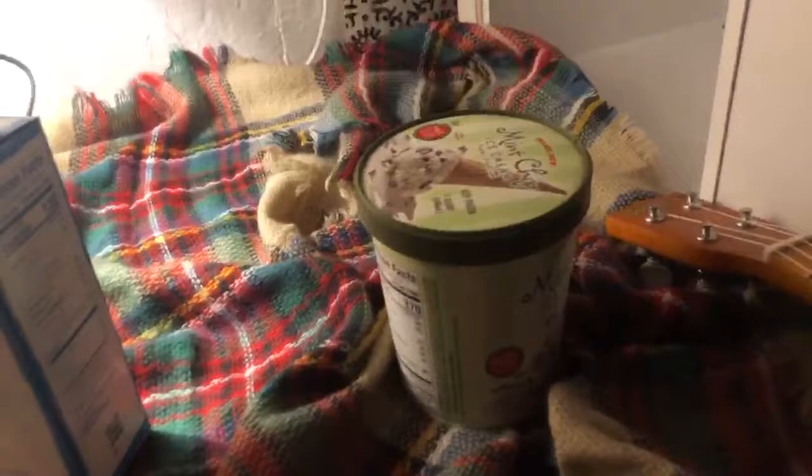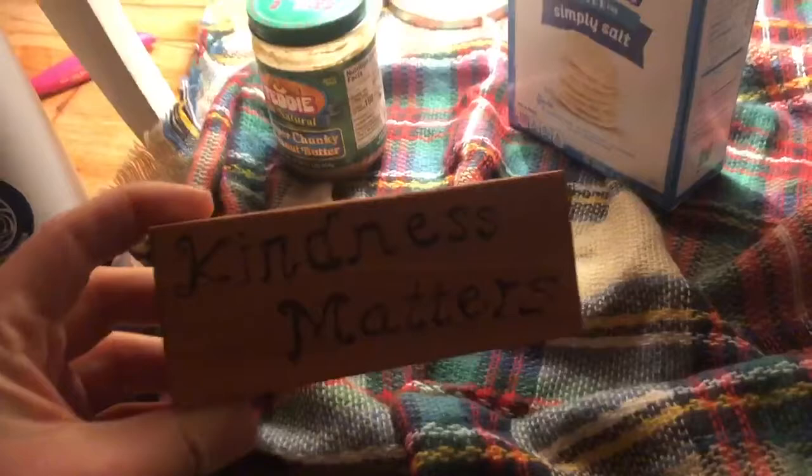Inside I have some nice space for lighting with my lamp. I brought some snacks — crackers and peanut butter and some ice cream of course. I have my Kindness Matters wood-burned pin that a fellow camp counselor made for me in woodworking one summer, and my ceramic waterfront dock piece. Some plants, some instruments, and lots of fun inside the fort.